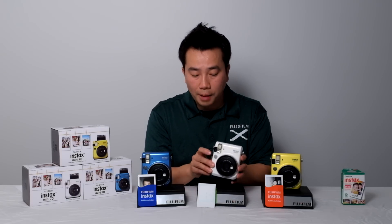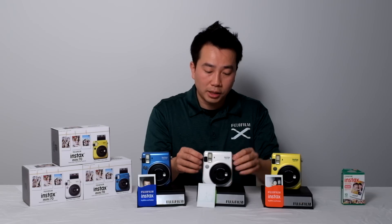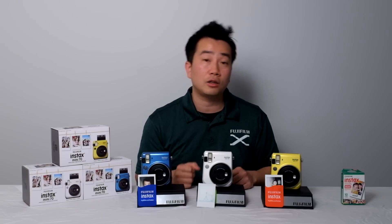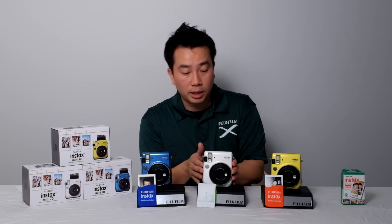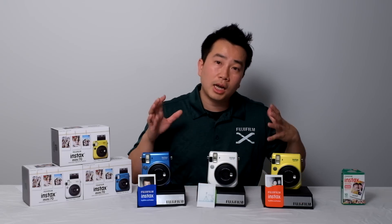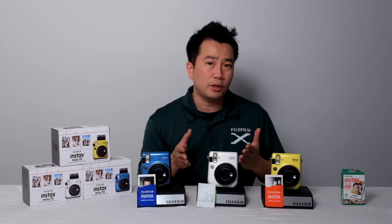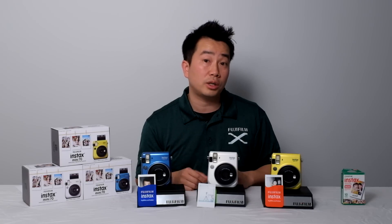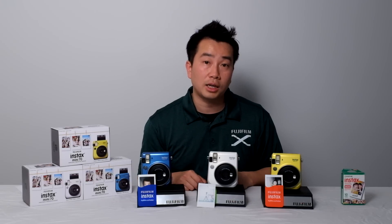The camera comes with straps — on the left and right side there are strap eyelets where you can attach the included strap, allowing you to take this camera with you everywhere you go. If you want to learn more about this and other Fujifilm products, don't forget to subscribe to our YouTube channel and follow us on Twitter at FujiGuys. Until then, I'm Billy of the FujiGuys.